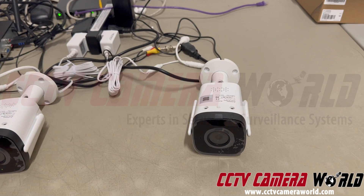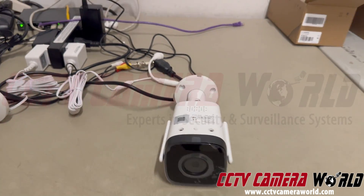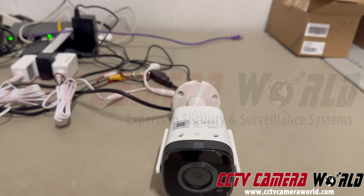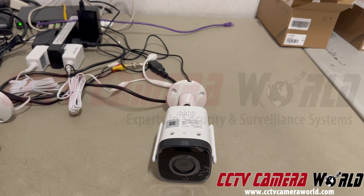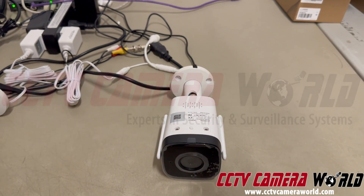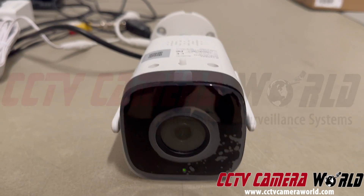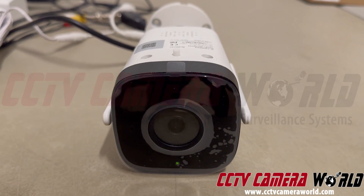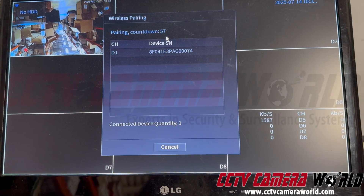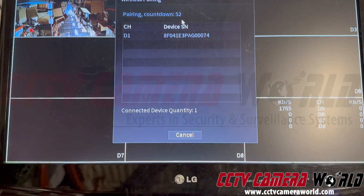The first prompt the camera will say is 'Wi-Fi hotspot is enabled,' and it'll flash fast green. That's telling you it has the option for you to connect your cell phone to it. But what happened here is that while I had wireless pairing on, it then turned into a solid light and gave me the audio prompt that it successfully connected to the network.